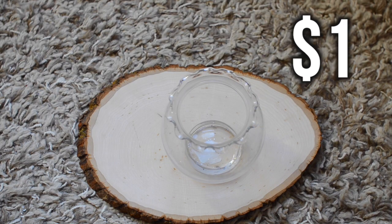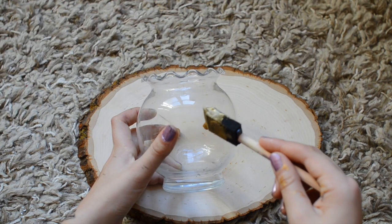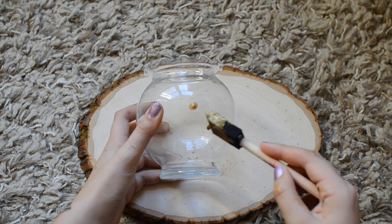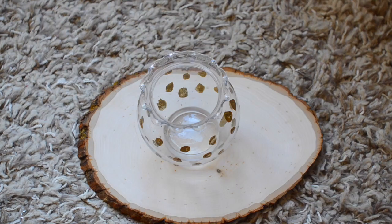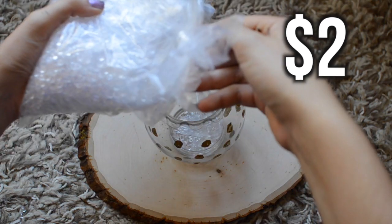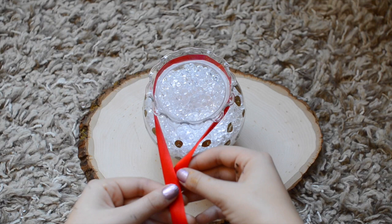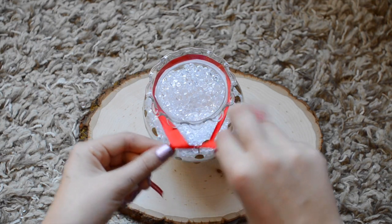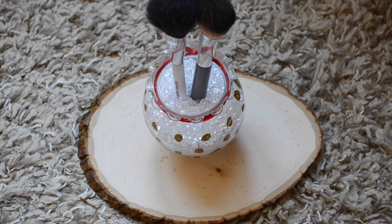For the next DIY you'll need a vase of some sort and some gold metallic paint. I covered my vase with gold polka dots. Then I used filler beads from the Goodwill and poured them inside, then tied it off with a red ribbon. I placed brushes on the inside — this is a great DIY gift for anyone that loves makeup.